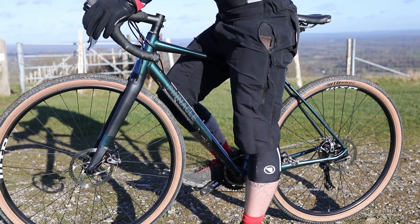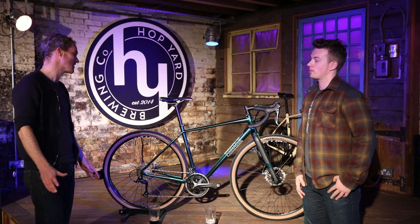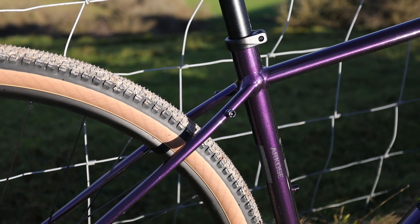The Arcos is our super versatile drop bar bike. We've been designing it for over 10 years. It's got everything you need to take you through summer, winter, commuting, bikepacking — whatever you want to throw at it really.